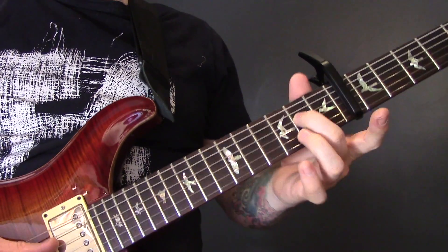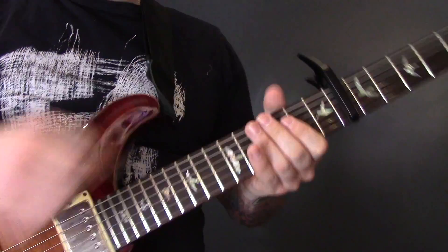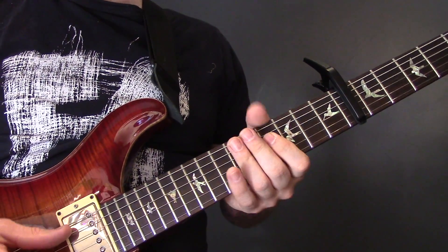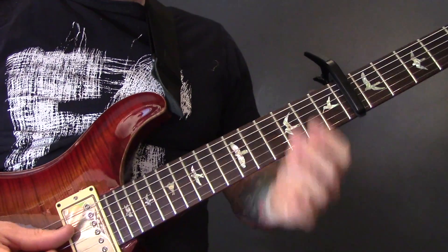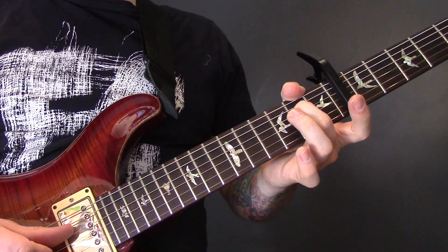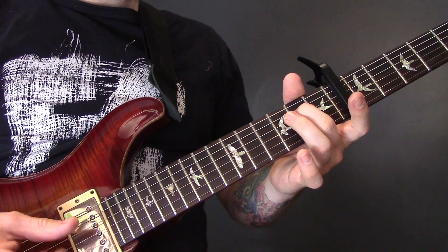Because I've got a capo on the 6th fret, I'm going to call the frets 1, 2, 3, 4, etc. So the song starts on fret 2 of the D string and the open G string — so that's 2 and open G string.